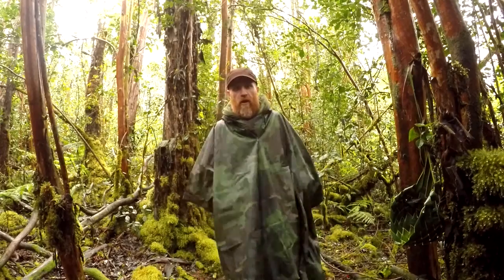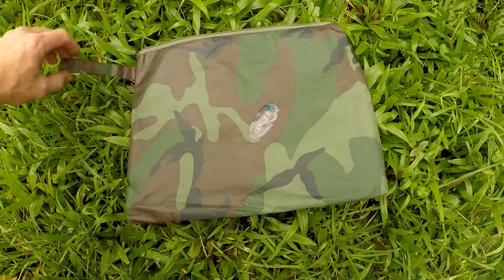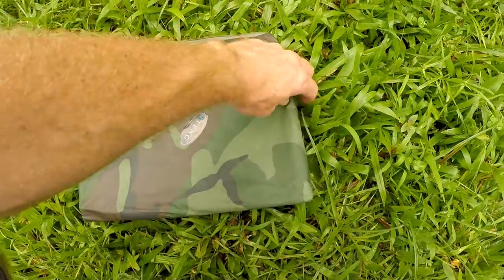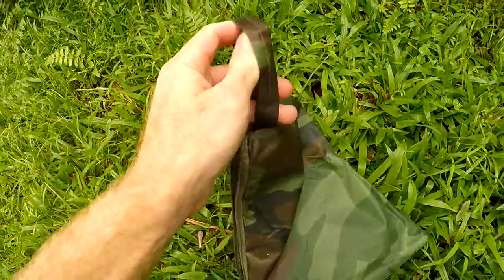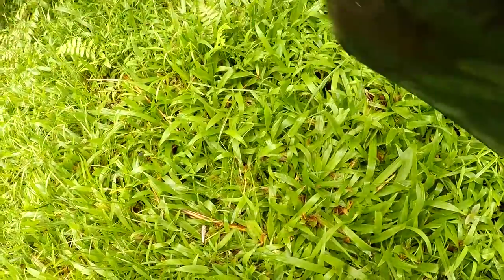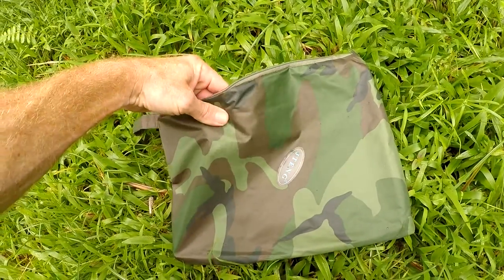Stick around and see how this turns into a shelter, and I will give you my opinion — is it worth the $22? This is the bag that the poncho comes in, and it fits back inside. I've folded it up a couple times and managed to get it back in there without too much trouble. It's got a hook strap right here to hang it on your backpack or something like that. It's made out of the same material as the poncho.